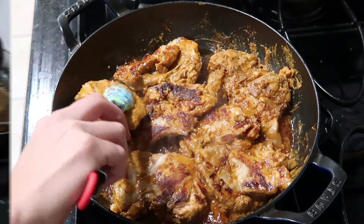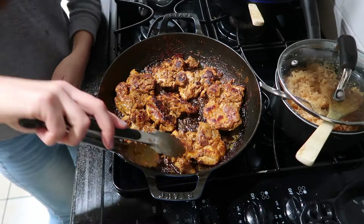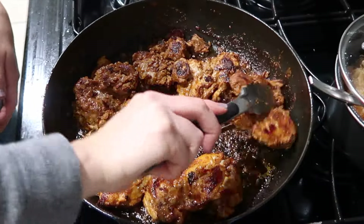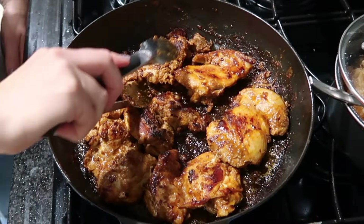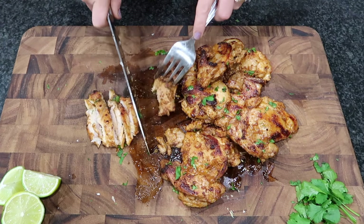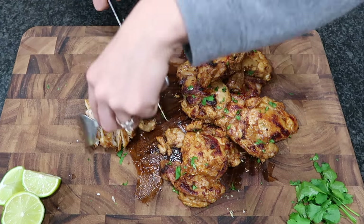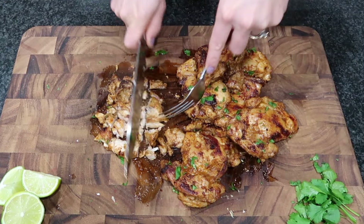Once it's cooked on one side for about six minutes, you're going to want to flip them — and remember, still keep your skillet really hot. Then cook them for about eight more minutes. Once they're fully cooked through, let them rest on a cutting board or plate for at least five minutes so the juices stay inside the chicken.